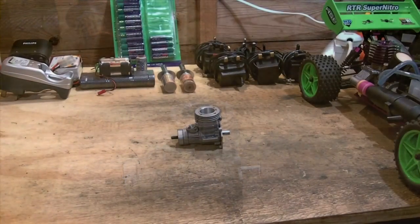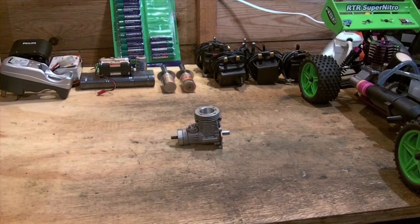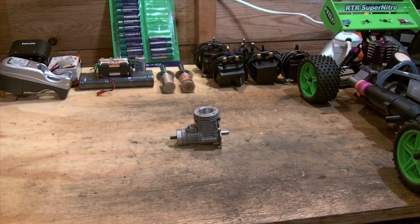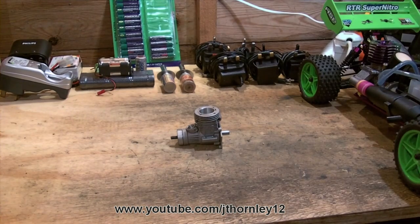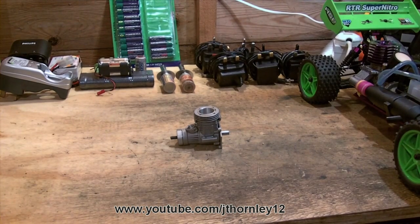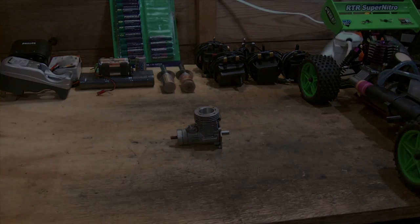That was part two of the understanding your nitro engine series. I hope you have found parts one and two very educational. Please check out part one if you haven't done so already. Part three is coming up very shortly — stay tuned. If you have any questions, please contact me. You can email me at jt12rchelp@airworld.co.uk, add me on MSN at the same address, add me on Facebook at joshthorny@rocketmail.co.uk, or simply email that address. Thank you very much and more videos are coming.